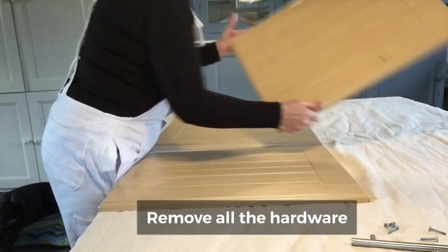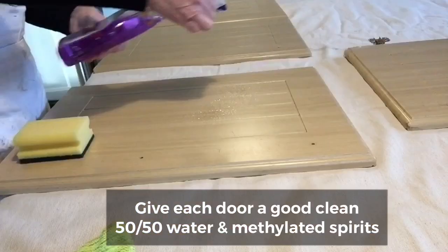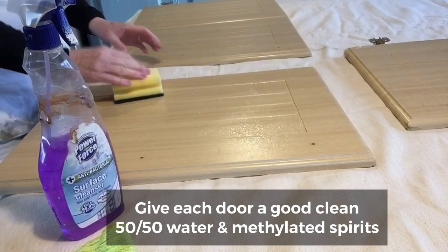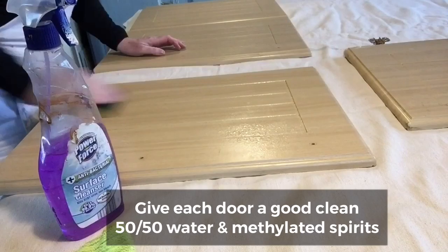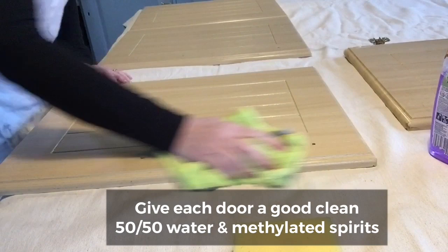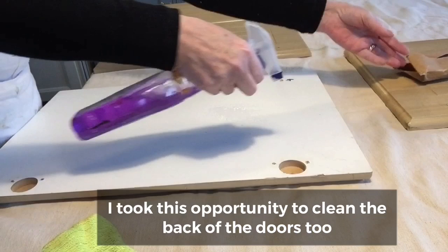Now I really urge you to take your time here. Give it a good clean. You don't realize how much grease can be on kitchen cupboards, and some of it you can't even see. So a good scrubbing — dry it off with some kitchen roll or cloth before you scuff sand and before you roll on your primer. I took this opportunity to clean the backs of the doors too, because it's just not something you do very often, and while I have them down, let's get them all clean before we put them back up.